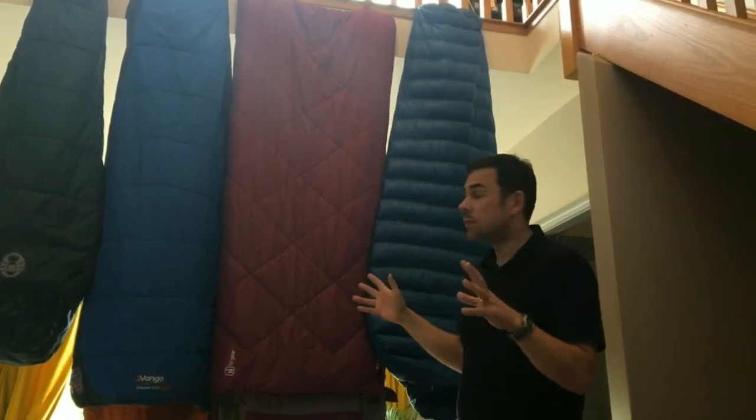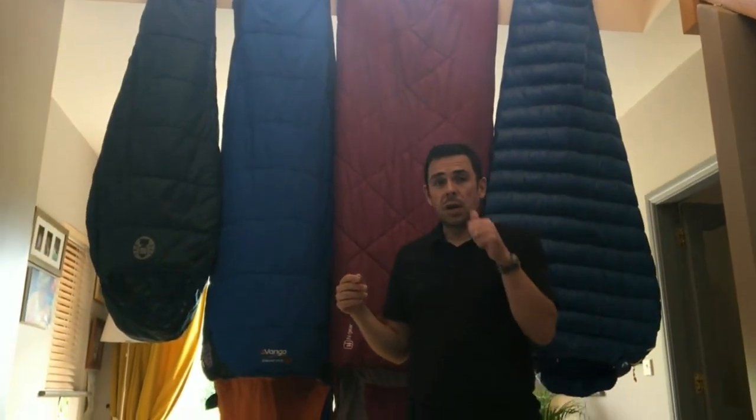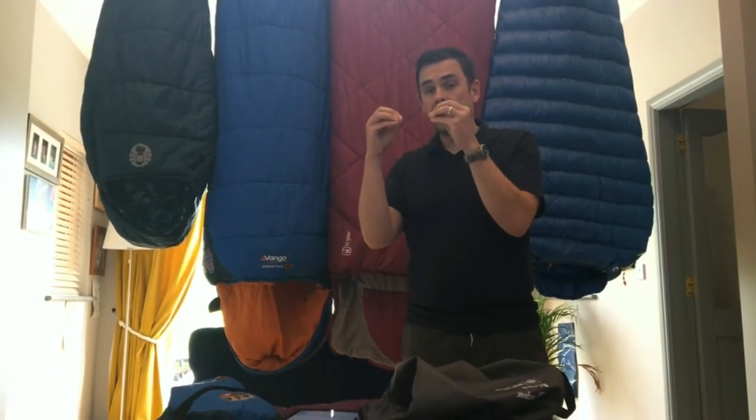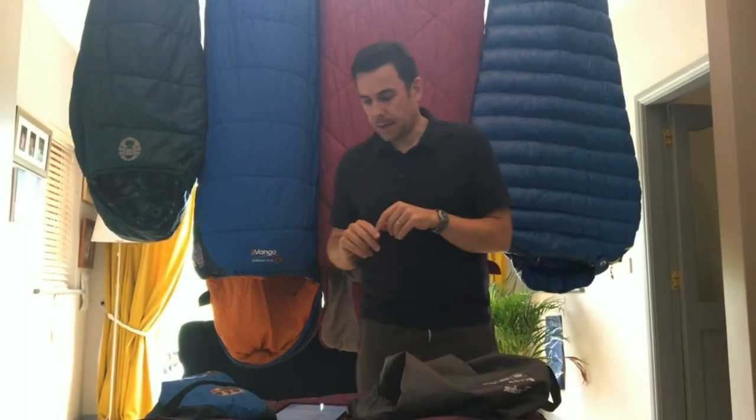Even though it is a great sleeping bag and I love it. You could spend any kind of money on a sleeping bag. It really depends on the seasonal rating, the quality, and whether it's down or synthetic, but you could certainly spend anywhere from 20 to 30 euros up to 300 euros — no problem — on a sleeping bag.